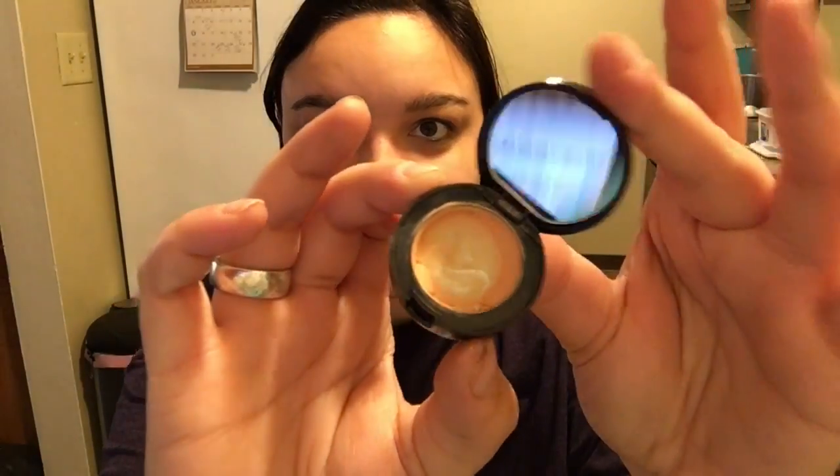So to start off this look today, first I am going to be using my Bobbi Brown — it's technically an eye corrector, but I just use it as a top lid concealer for my eyeshadow. I have it in the color Bisque and it just comes in a little compact like this. As you can see, I have a really hit pan, but still product in there.